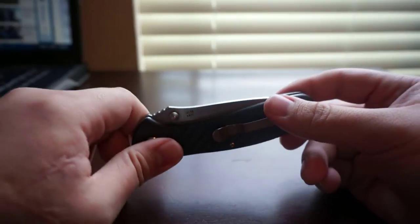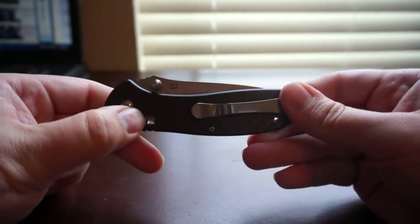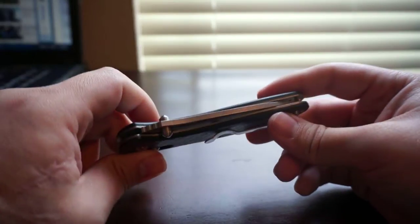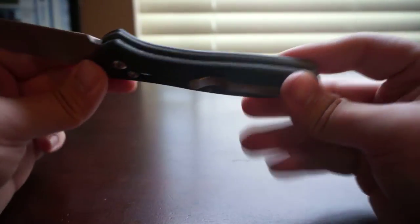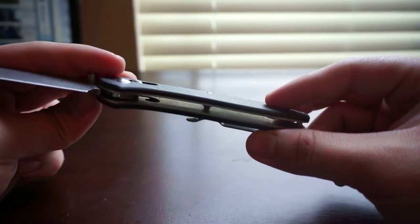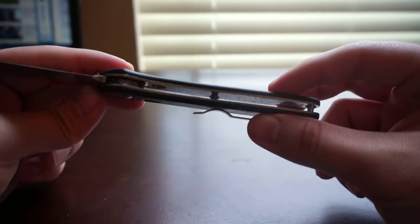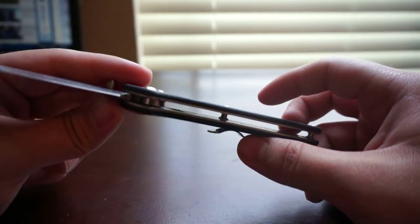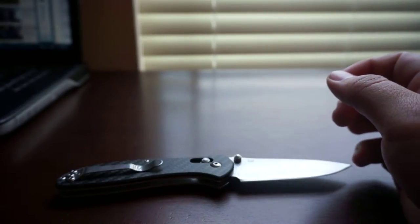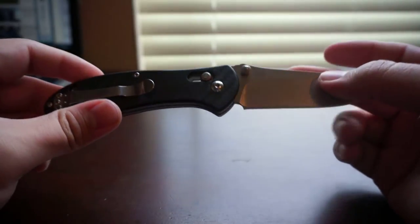As far as the negatives go — three points: the axis lock is difficult out of the box, the centering on the blade could be better, and the steel liners on the inside are not skeletonized. If they had done that one extra step they could have saved a significant amount of weight. Even then, this isn't a heavy knife at all. It goes pretty good inside the pocket, it feels good, it's light enough to carry every day, and it's not going to inconvenience you.